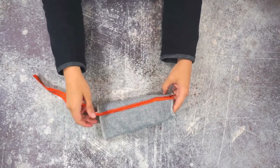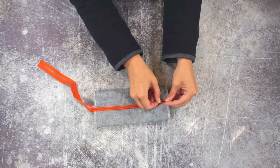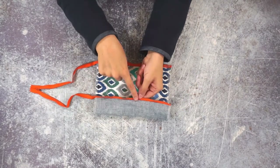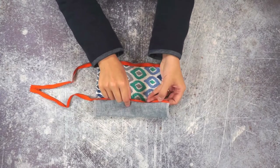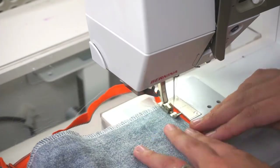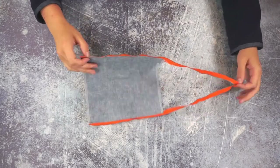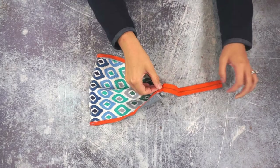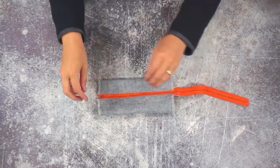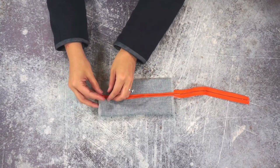You can see that zipper, so I'm going to open the zipper all the way. I'm going to press this seam allowance out away from the zipper and top stitch that in place. Now you're going to zip the zipper — you can zip it all the way to see what it looks like; that's how it's going to be in the end — but we are going to be sewing the sides of the pouch.